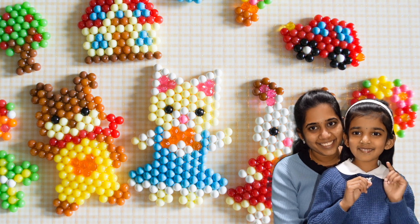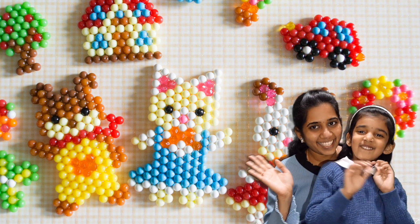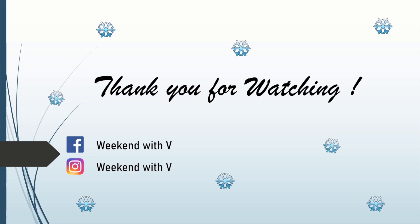Like and Subscribe. Share it. Bye! Thank you for watching. Bye!